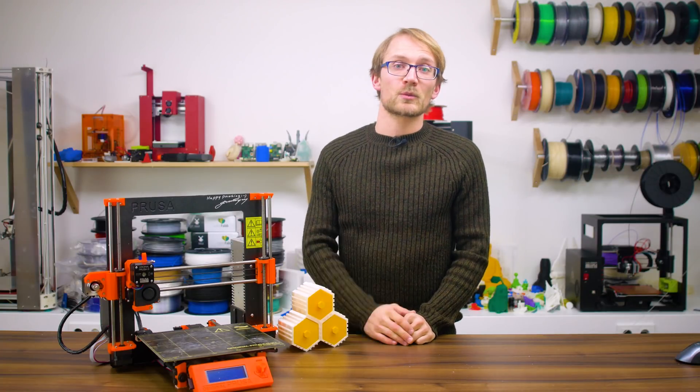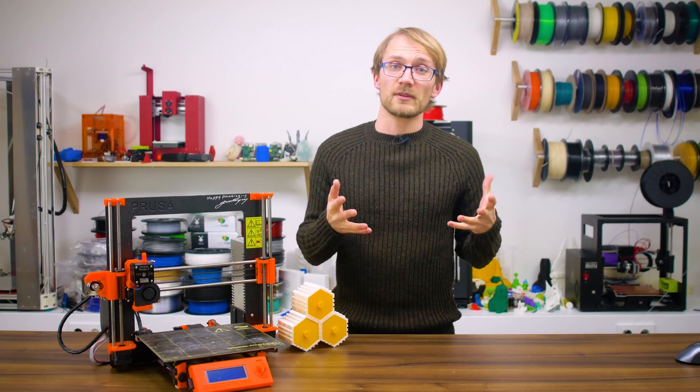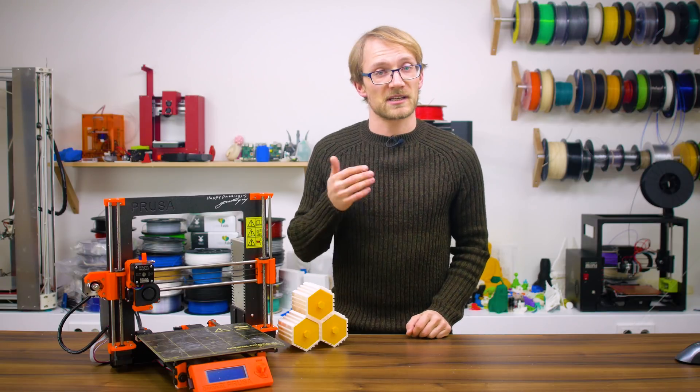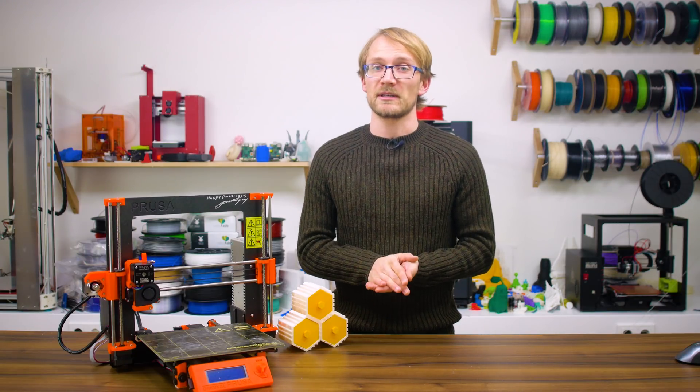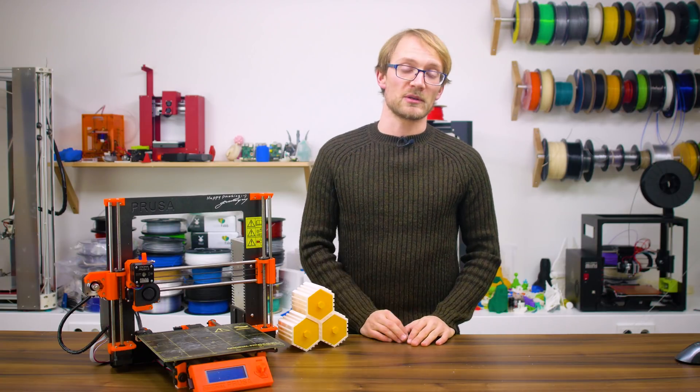How do you keep your 3D printer in perfect working order? It's certainly a lot less work than servicing a car, but most machines do require a bit of care every now and then. Let's make sure you get all the important spots.